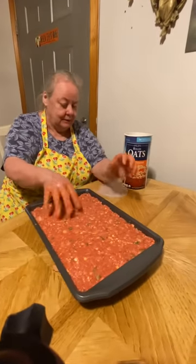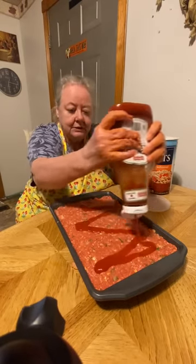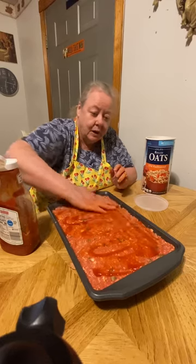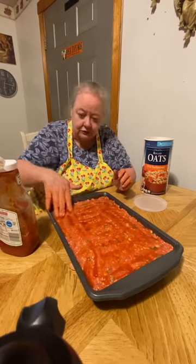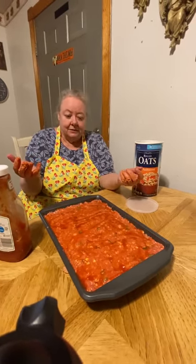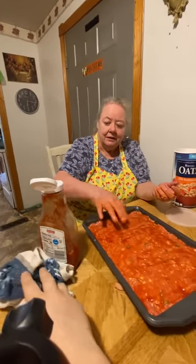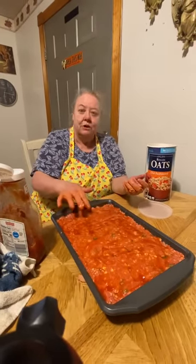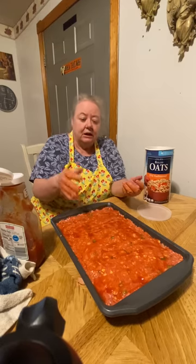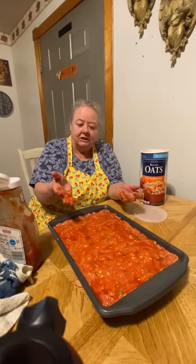Okay, now this is it — this is my meatloaf, this is the way I make it. I put a little bit of ketchup on top. This is the way my mom showed me to do it — use your hands, she said that's what God gave you your hands for. Just put it in the oven on 400. When you see cracks coming in it you know it's done, or if it starts to look brown or burnt around the sides, that's how you tell. Take it out, put a little more ketchup on top, put it back in there five or ten minutes.